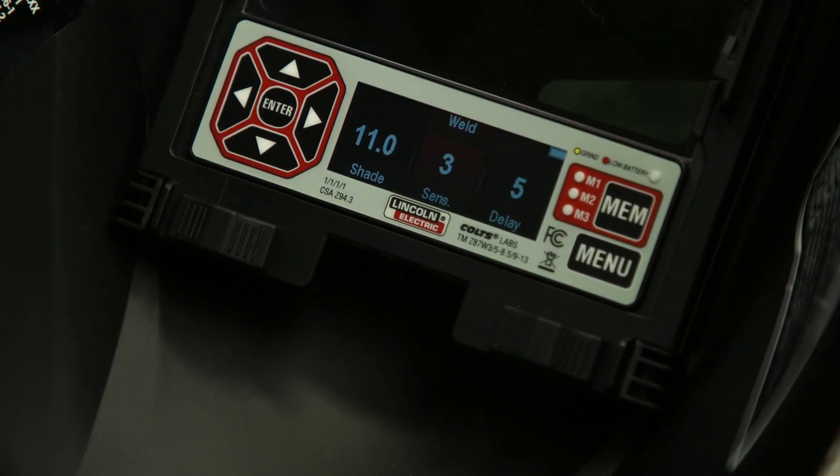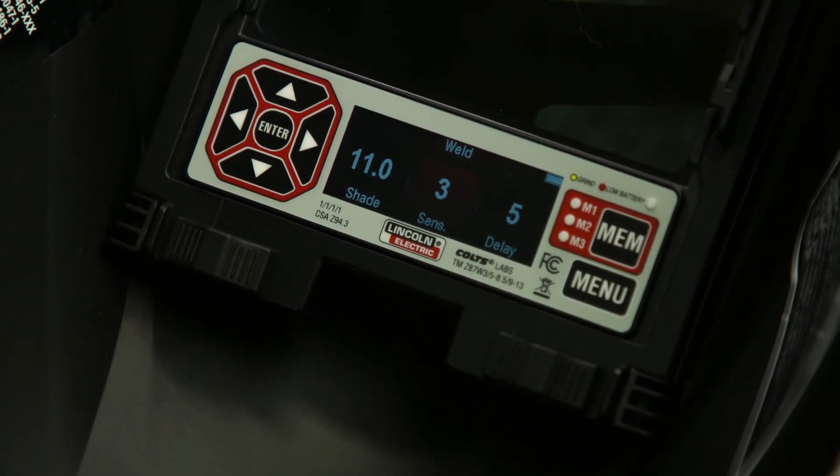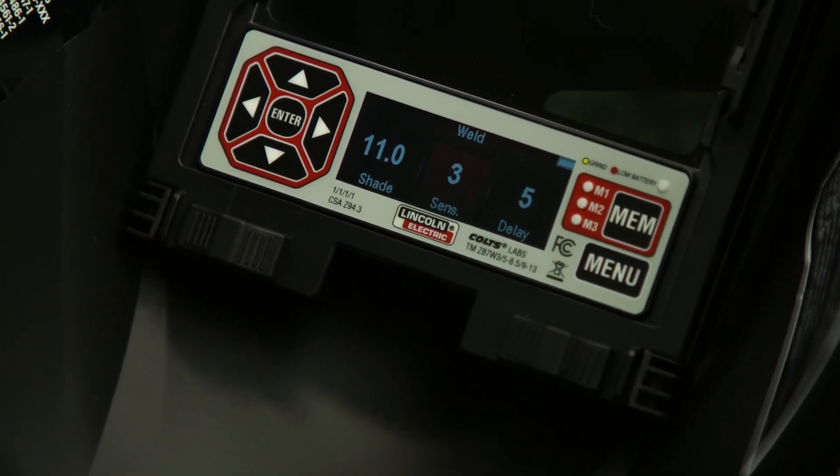The shade settings can be adjusted from 5 to 13 depending on the welding process or application. The sensitivity values range from 0 to 6. The higher the value, the more sensitive the ADF will be to light.